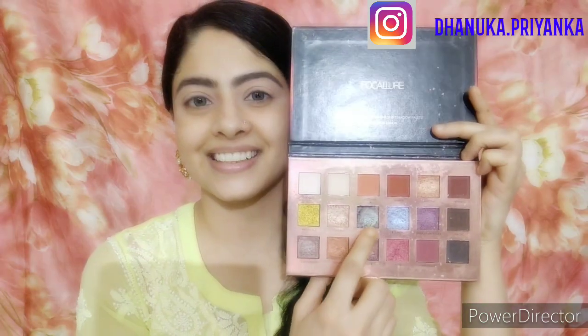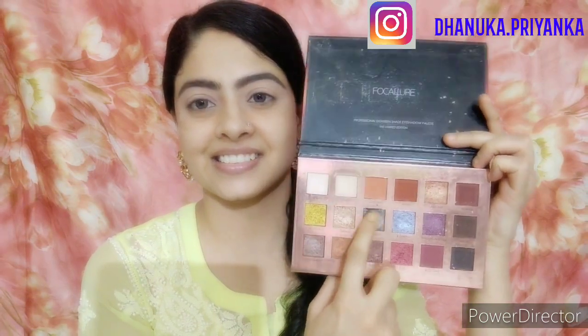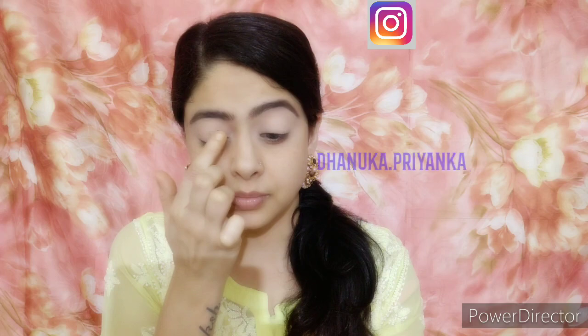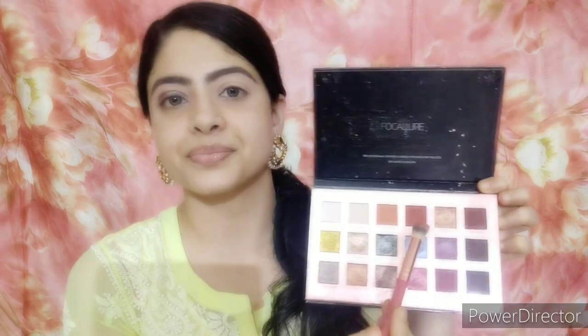Set the concealer with a powder or compact. Then I take the Focular Twilight palette and apply a shade on my lid only, starting from the center. Use your finger to place it — you get better pigmentation and control that way. Go from center to the inner corner, not toward the outer corner, and keep it on the lid without going into the crease.